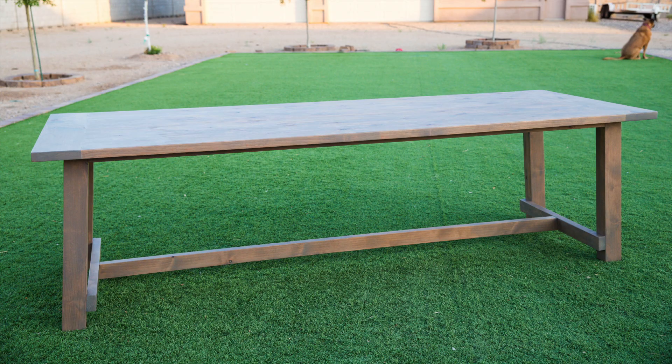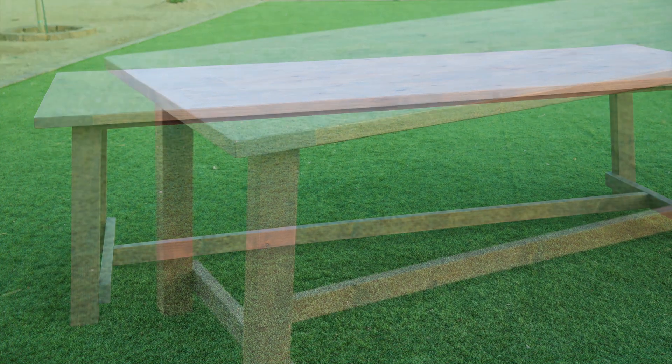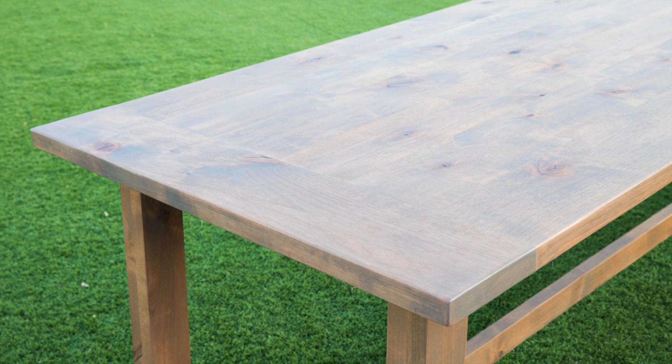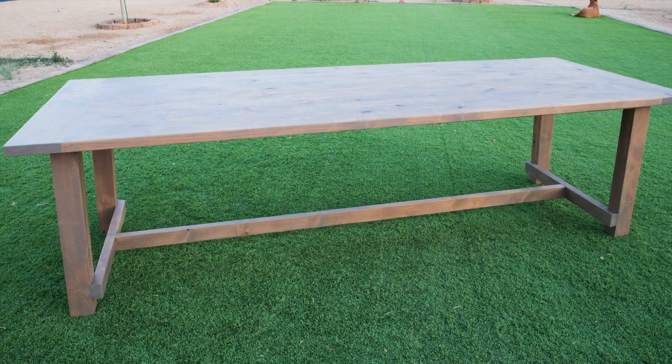Hey everyone, I'm Katie from Addicted to DIY and today I'm going to be showing you how I built a beautiful outdoor table. Some close friends of mine are redoing their backyard and wanted a new outdoor table that would fit their new covered patio space. They wanted a table that was a custom length and asked if I could design and build something for them. I'm partnering with Dapp products today to show you how I built this beautiful custom table.